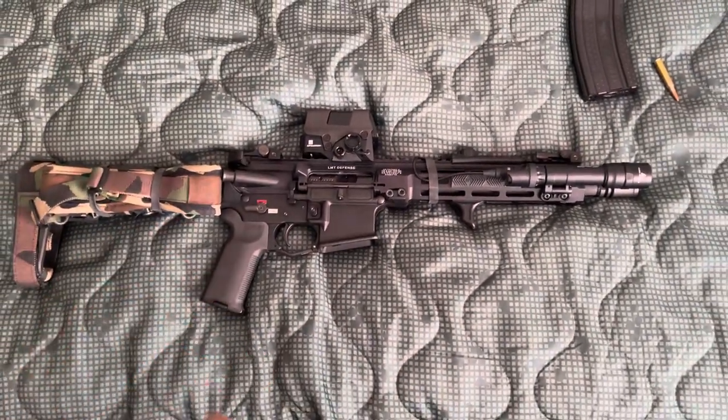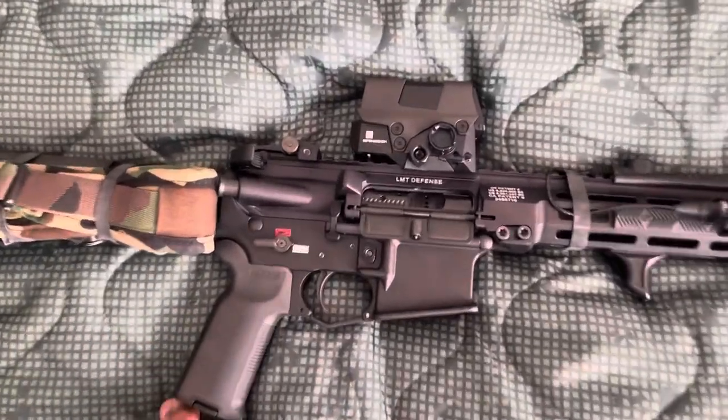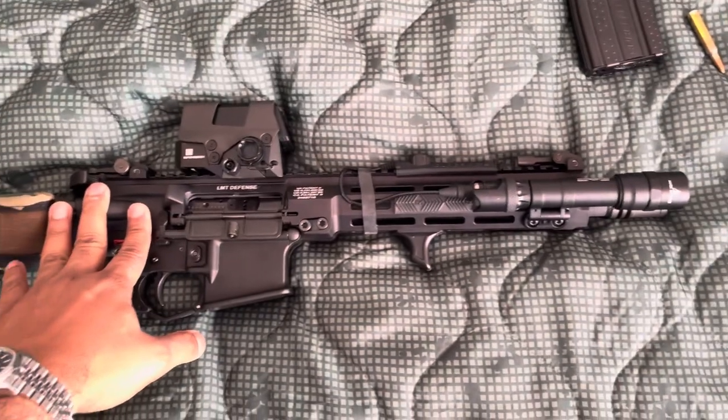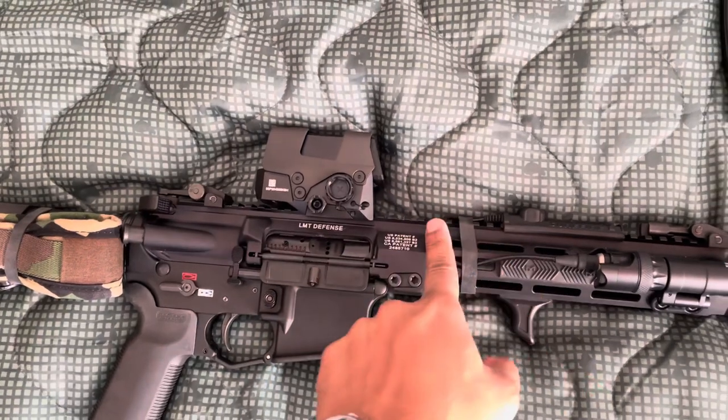I want to do a quick review on my AR pistol. This is a LMT, Lewis Machine and Tool. The reason why I love LMT rifles is the monolithic upper, which is all one piece.